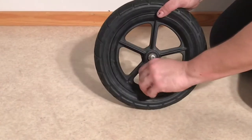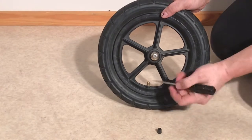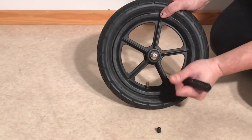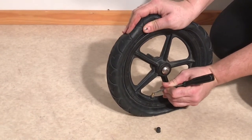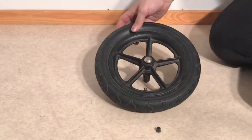The first thing you're going to want to do is remove the cap from the nozzle of the inner tube and press down on the little ventile there — the little metal button that sticks up — and just release any extra air that's inside there, so it's nice and soft and easy to work with.